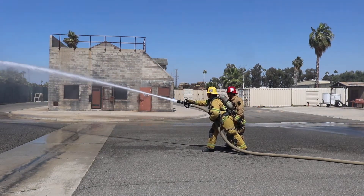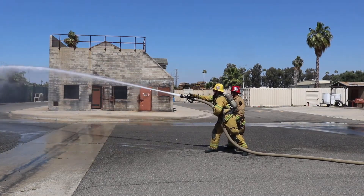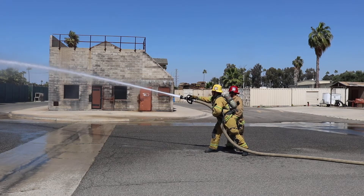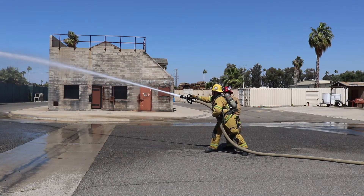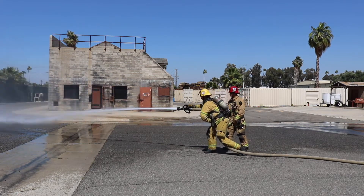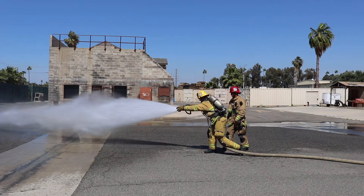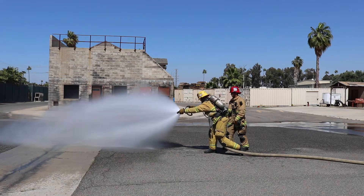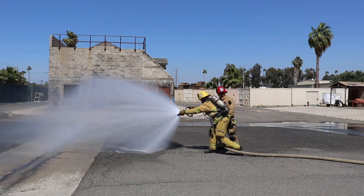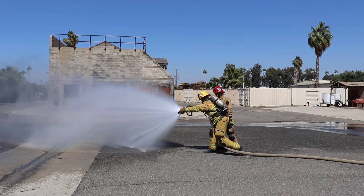How far can we go down? 15 degrees, sir. Good form. Return to center. All the way to the left demonstrates the fog. All the way to the right for the straight stream.